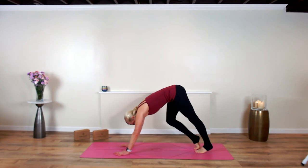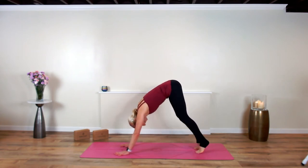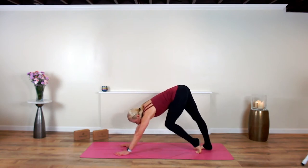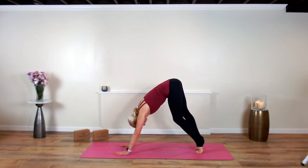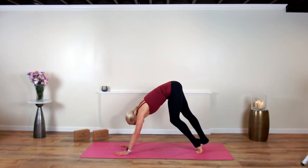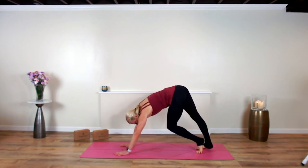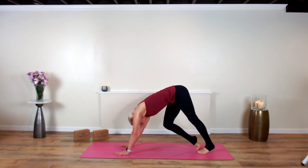Take a little time to pedal through your feet. Move slow, move deliberately, move with precision. Now just peel your heels up off. Maybe you keep your knees super bent, but see if you can expand into your side bodies.